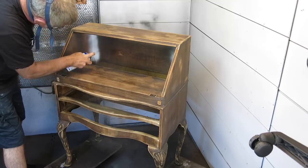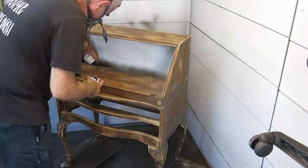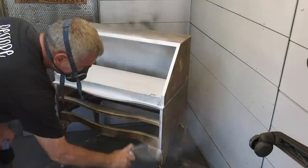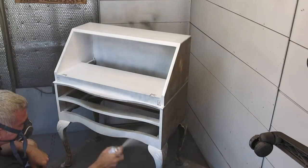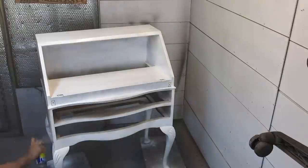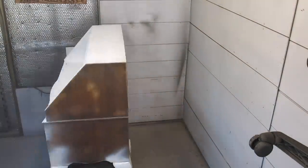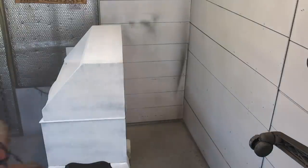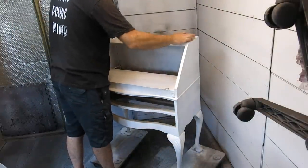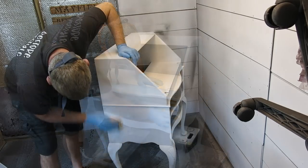I'm using a spray stain blocking primer on this piece of furniture, mainly because it's just easier. There are a lot of crevices and corners and detail, and the legs are also curved. It's just easier to do it this way, and this primer actually dries really quickly so it's also a lot quicker process. Once the primer's dry, just simply sand it with some fine grit sandpaper to get rid of all the dust nibs and to flatten any texture out.